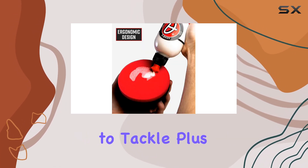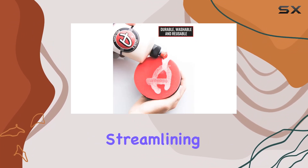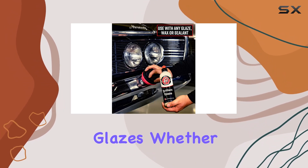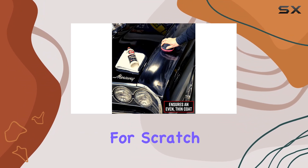It's also color-coded to match Adams Brilliant Glaze, streamlining your detailing process. But here's the real kicker — it's not just for glazes. Whether you're applying wax, polish, or even hand polishing for scratch removal, this applicator has you covered.